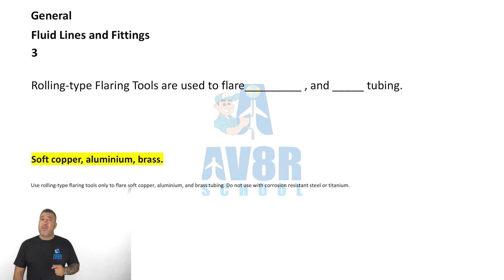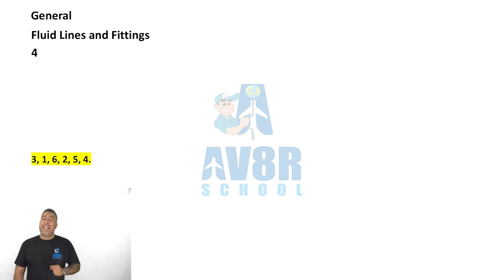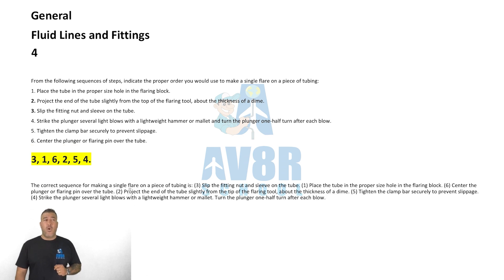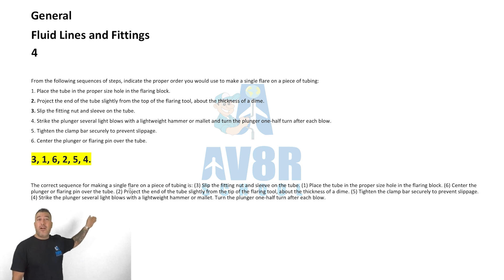Question number four: the proper order to make a single flare of a piece of tubing — you go in steps order of 3, 1, 6, 2, 5, 4.